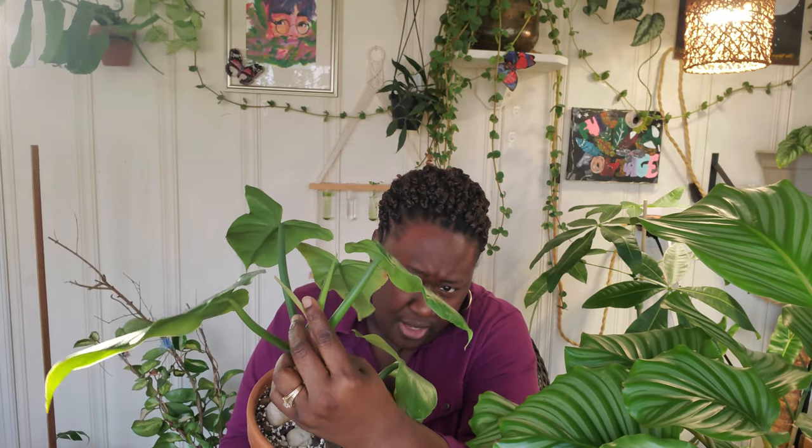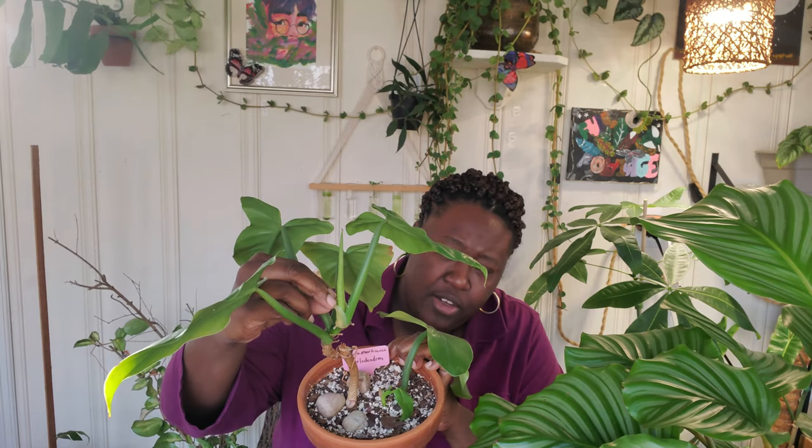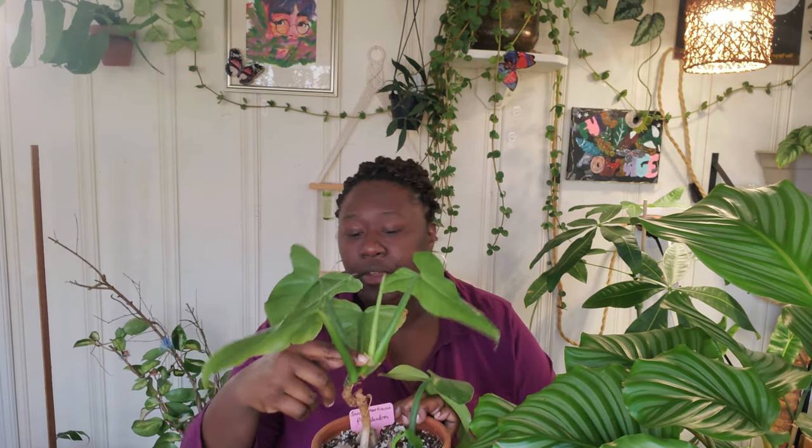Pests will hide around the crown area and sometimes on the back of the leaf. Another area to check — I think it's called the sheath — which grows traditionally on our philodendrons. In my experience, bugs love nestling in the crevice of the sheath, so I would pull that off and clean it off so you can check to make sure there are no pests hiding inside.